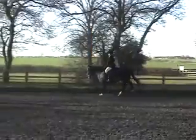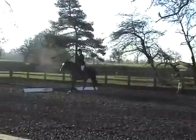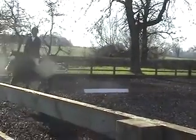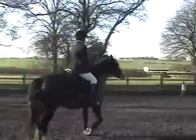K, A, F, working trot. F, X, H — change the rein in working trot, between H and C.